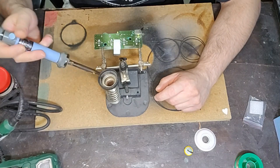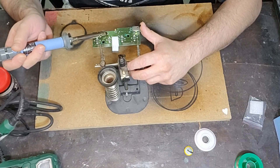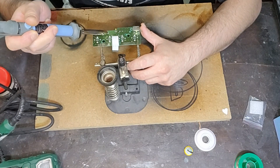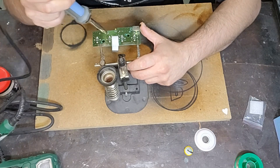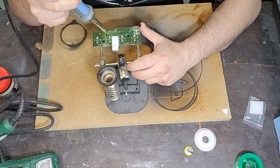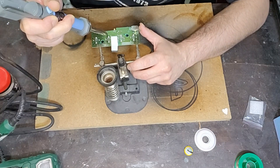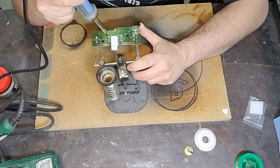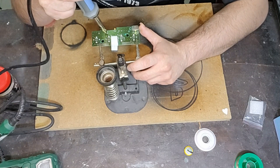Iniziamo a dissaldare la vecchia batteria. Utilizzerò un dissaldatore con cannuccia aspirante: in teoria dovrei riuscire a sciogliere il vecchio stagno e poi aspirarlo. Se non riuscissi con il dissaldatore posso sempre provare con un saldatore normalissimo. Quello a cui dovete sempre fare attenzione è non danneggiare i contatti sulla scheda, quindi appoggiatevi direttamente sullo stagno e cercate di non toccare i bordi laterali.